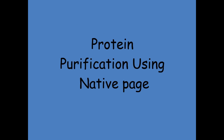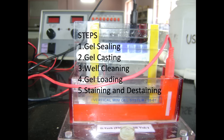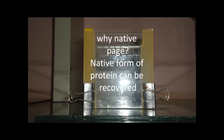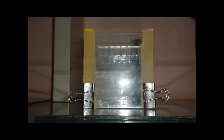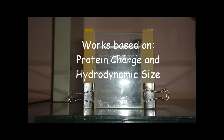Protein Purification Using Native PAGE. The steps involved are described below. Native forms of protein can be recovered in this method. The importance of Native PAGE is that it is based on protein charge and hydrodynamic size.